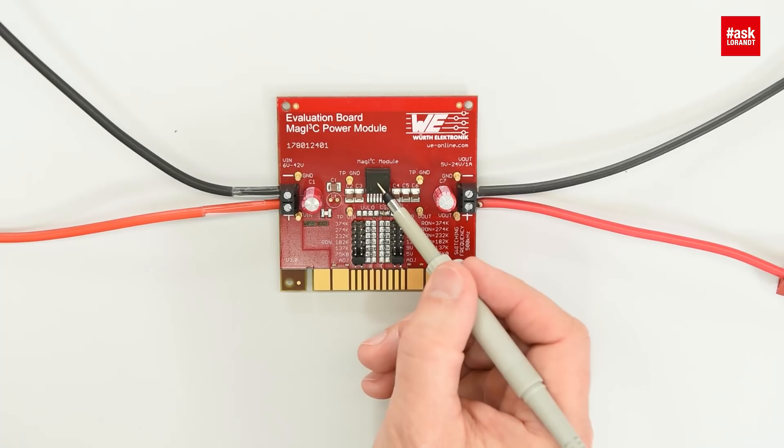Please don't make a hole in our power module. There is another way to actually probe the switch node without destroying it. The trick is to take an oscilloscope probe without the ground connection, just put it on top of the package, and then you see the switch node as a perfectly shaped rectangular waveform on the oscilloscope.